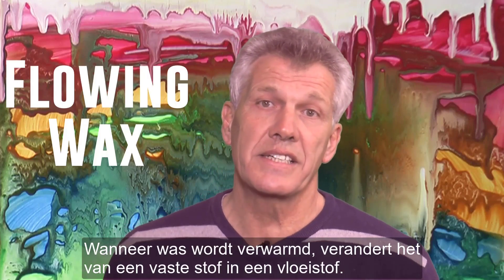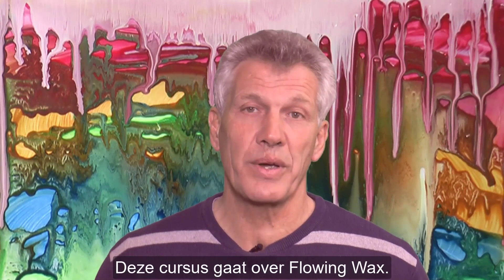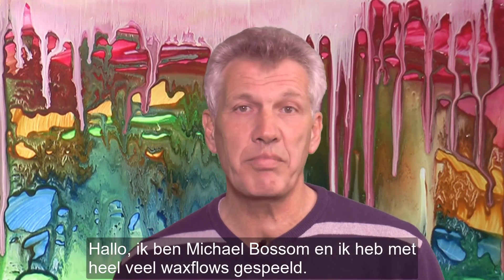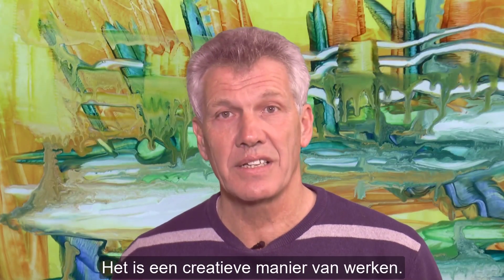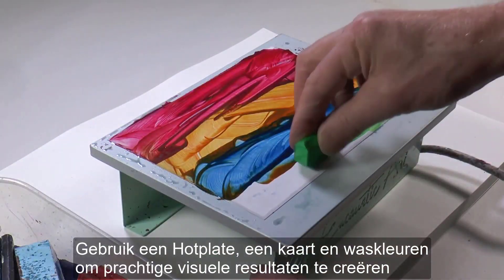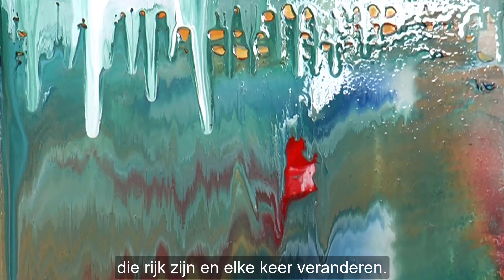When wax is heated it changes from a solid into a liquid, and liquids can flow. This course is about flowing wax. Hi, I'm Michael Bossom and I've played with lots and lots of wax flows. It's a creative opportunity using a hot plate with card and wax colours to create wonderful visual results which are rich and change and vary every time.